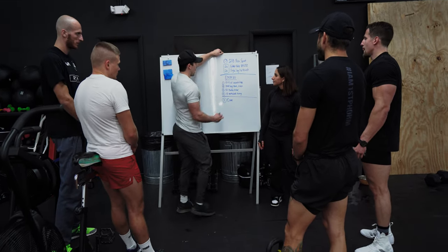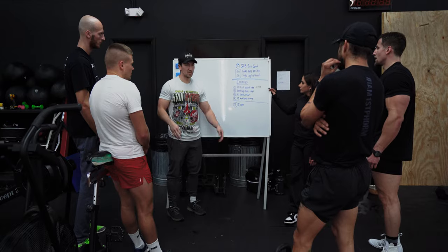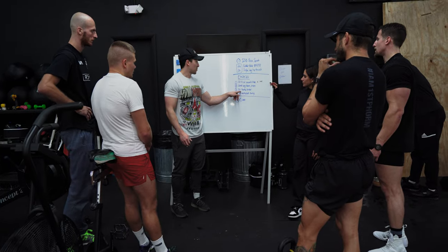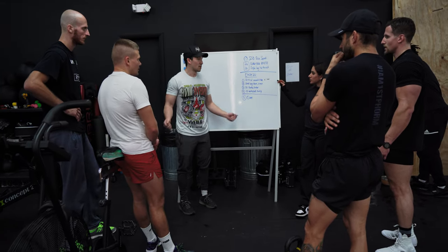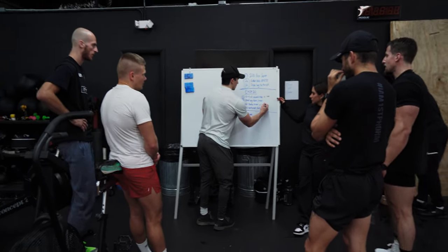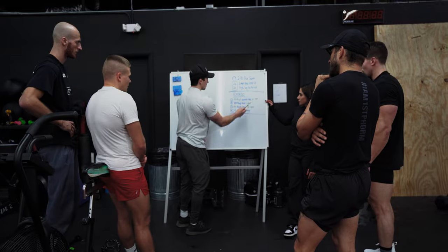Ideally you want to get each station done in about 40 seconds, so pace it — don't go all out and gas yourself in 10 seconds leaving nothing for the next round. The sandbag clean: probably 30 seconds. You don't want to take the full minute for six reps. Double unders: about 30 seconds. Rowing: probably 12-13 calories, same thing — about 40 seconds of work. Kettlebell swings: about 30 seconds.